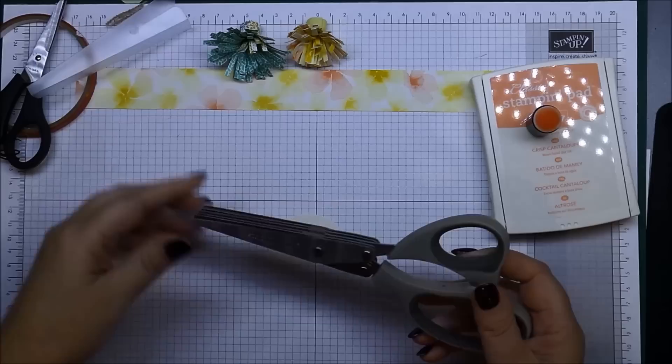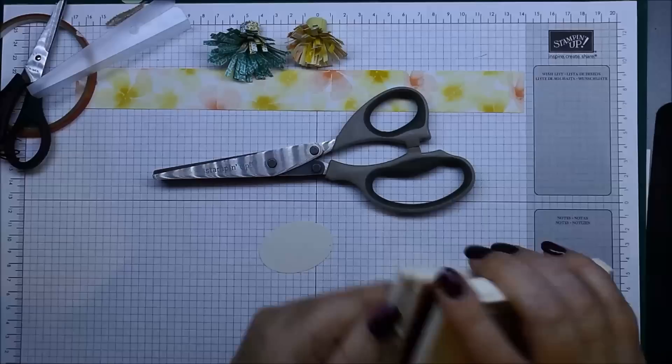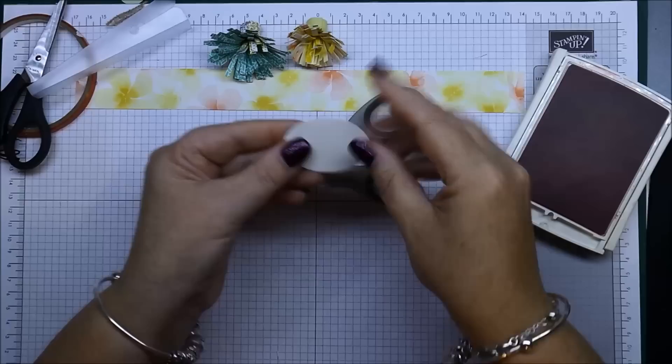They come with a cover so it keeps them nice and clean — you just slide that off and then you've got five prongs on there. They cut to make the fringe nice and easily.